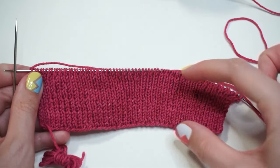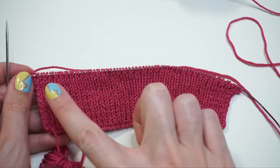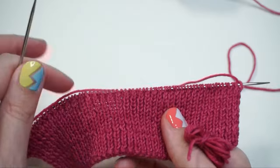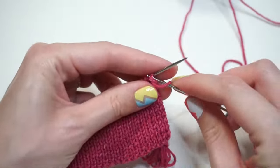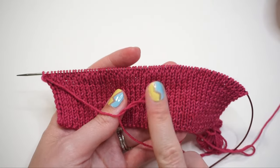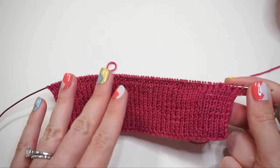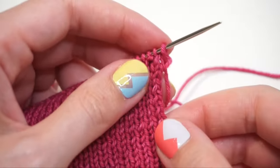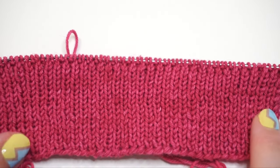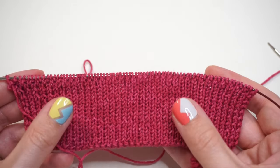Once you've completed those two inches ending after row one, you're set up for the next part. You'll know you're on the outside of the sock because on the outer edge you start with knit stitches and end with a knit stitch. Whenever you're on the rows that begin and end with knit stitches, that's the front side of your fabric. On the opposite side, rows begin and end with purl stitches — that's the inside of your sock.